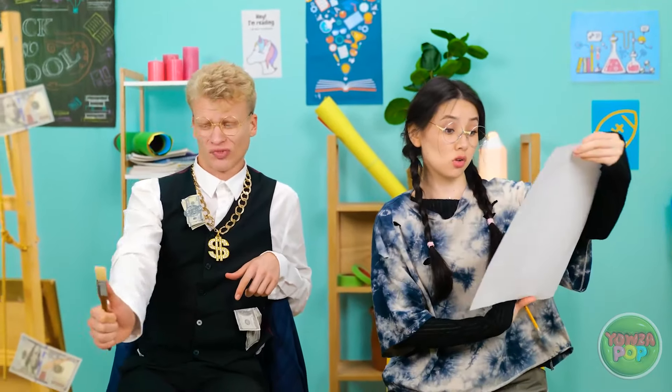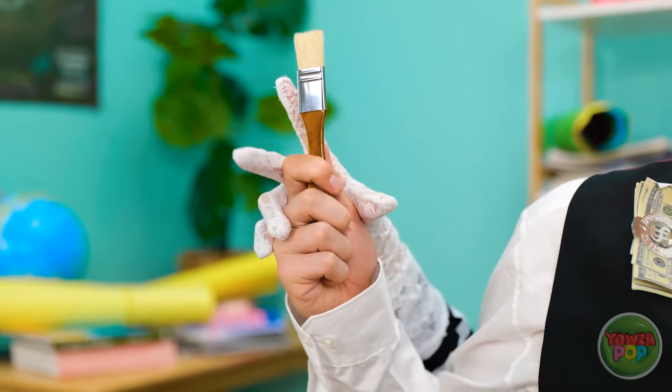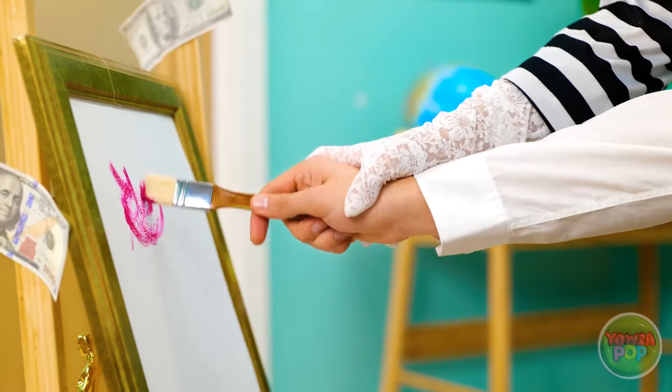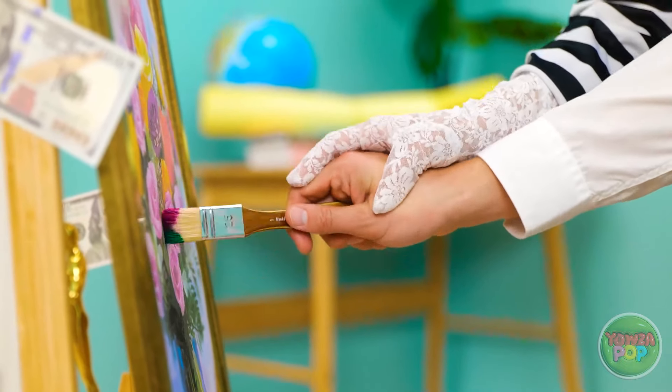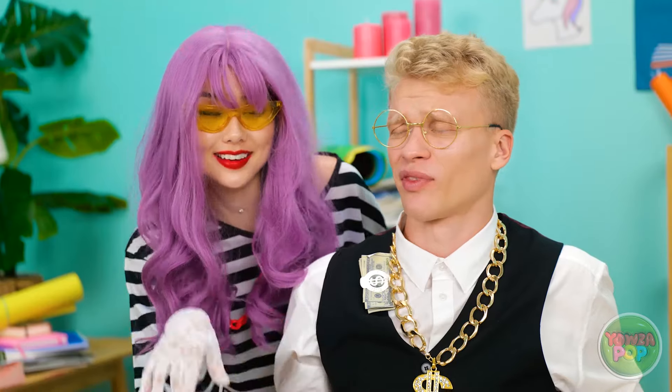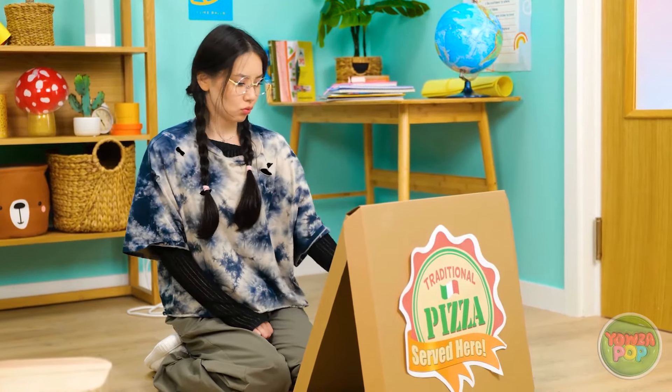In art class, the teacher announces they're drawing flowers. One student is overconfident: 'That's so easy!' She commissions another student to draw for her in exchange for payment while she relaxes and drinks a beverage: 'Just sit back and enjoy the ride.' The commissioned student finishes: 'How do you like that?' Payment is exchanged and the teacher gives solid feedback: 'Solid work.'